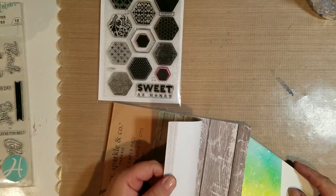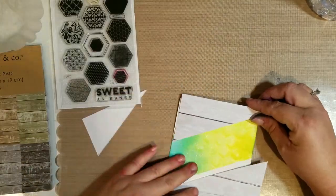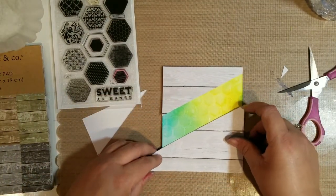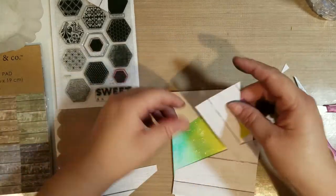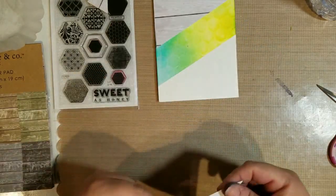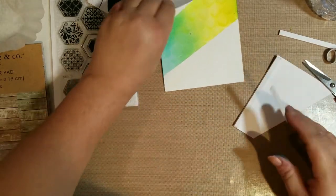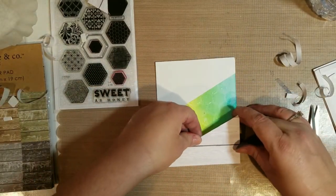The paper I'm using is a Sparkling Co paper pad — the wood grain paper pad. This would have been easier if I had measured the paper out first before doing my stencil work, because I had a hard time getting this even over the shape I'd already done with the stencil. If I do this again, I'll cut my shape out first and then mask it off. I measured it out and I'm going to take some foam tape to pop up both the top and bottom panels of patterned paper.